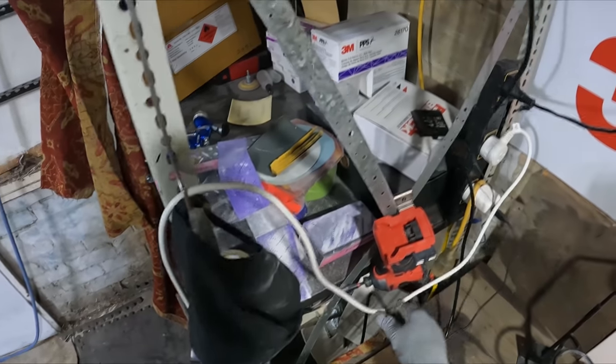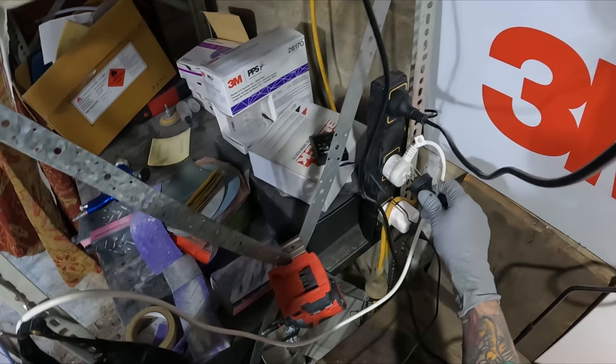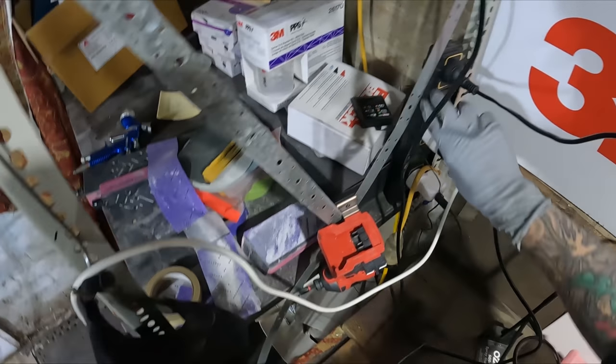We may as well use this fan — I bought it for this purpose, but it did actually seem like there wasn't much overspray.